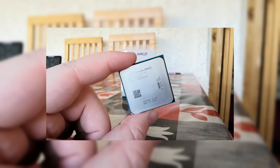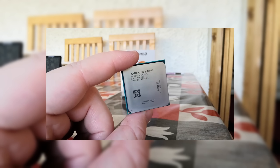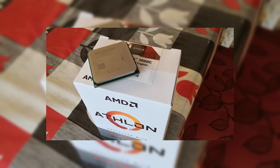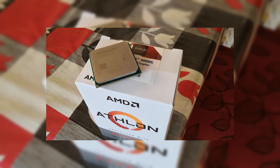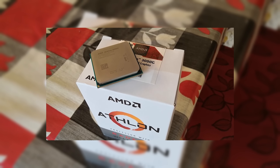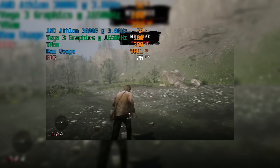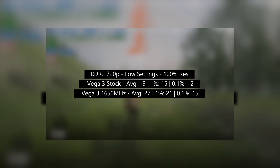Hello everyone and welcome to another video. Back in 2019 we tested the AMD Athlon 3000G, a $49 socket AM4 APU with onboard Vega 3 graphics. This cheap chip was a favourite on the channel and I kept it for a few years, often trying to play new games with varied levels of success and massive levels of graphical sacrifice. At one point I even overclocked the integrated graphics from 1100 to 1650MHz, which made a noticeable performance improvement in a lot of titles.